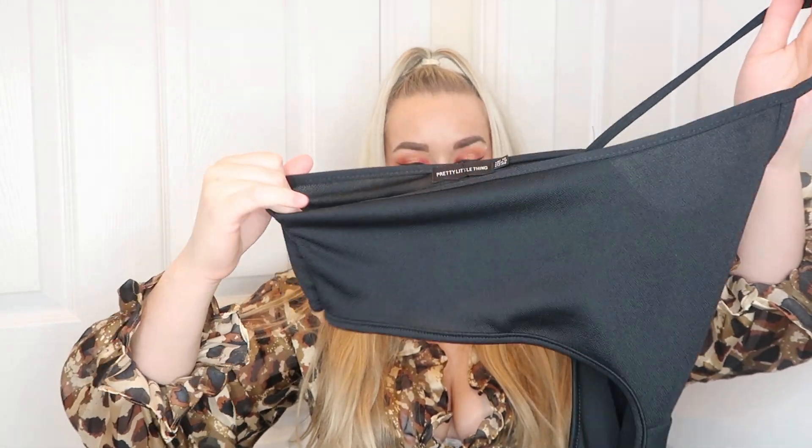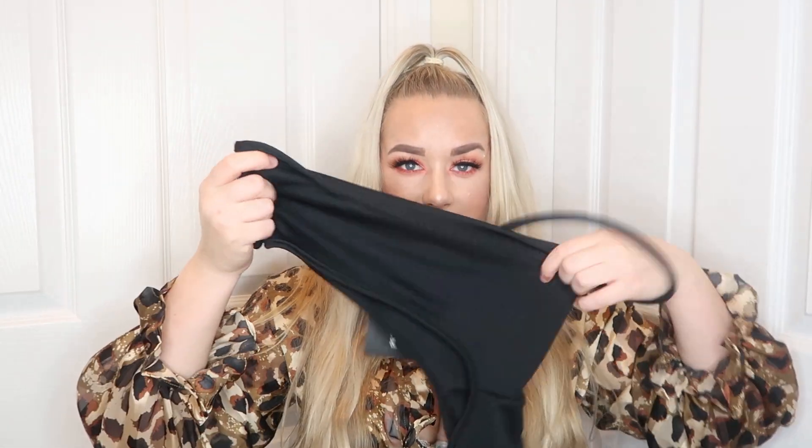Then we've got the black one-shoulder waist cut-out bodycon dress in a size 12. I know this one isn't going to suit me because this little bit of material here is tiny - that isn't going to cover my boobs. The material feels nice quality but I'm not 100% sure it's going to be any good for us big-chested girls. This is the prime example of what I mean when I say about dresses for girls with big boobs - it's also see-through, so that's another issue.